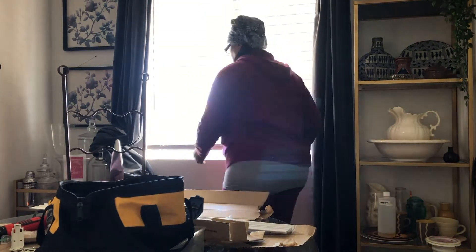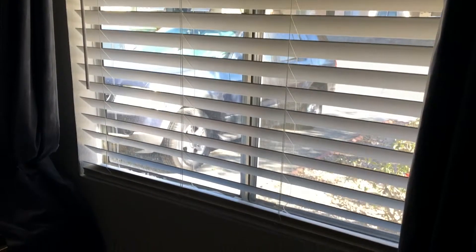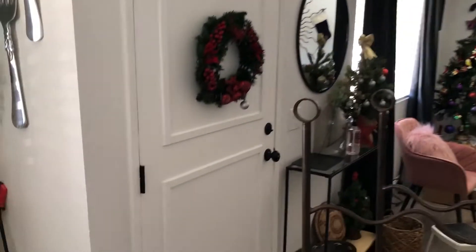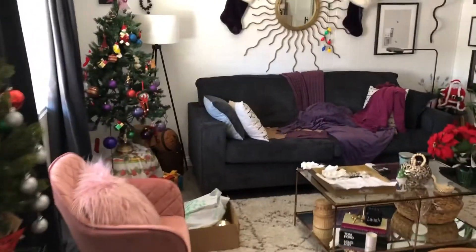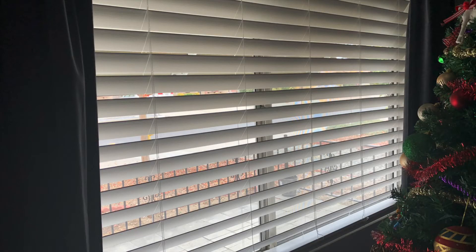Believe me, this one did not go up as easy either. I added the valance on here, and here's the finished blinds. I have put many blinds up in my day, but these things here were a nightmare. First of all, they don't make corded blinds anymore because they worry about kids strangling themselves. So these are basically cordless — you pull them up and push them down with your hand. Thank you for watching, catch you on my next video.